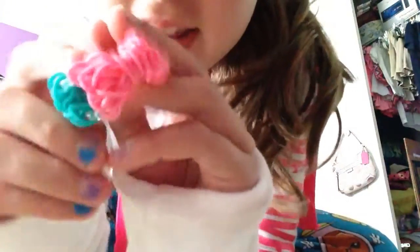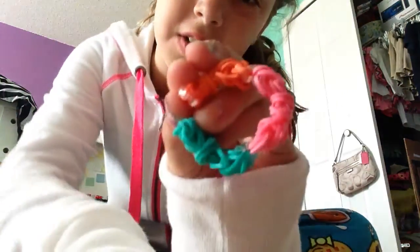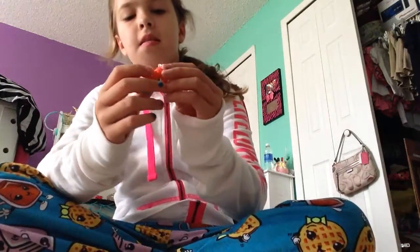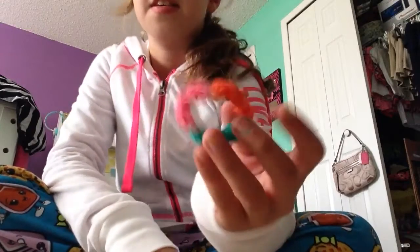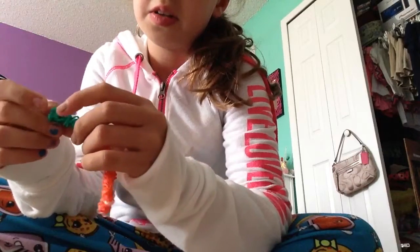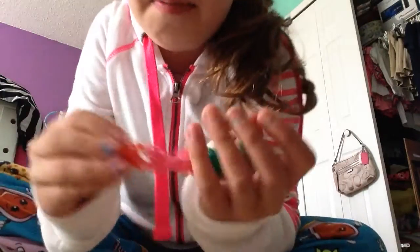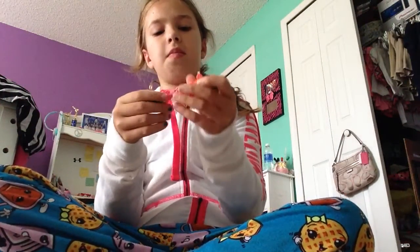Hey guys, today I'm gonna show you how to make this really cute bracelet — it's the bow bracelet. You can have as many bows as you want, but three fits me really good. I'm going to show you how to make this bracelet. It's really easy and cool, and I'm actually just going to make another bow for this.